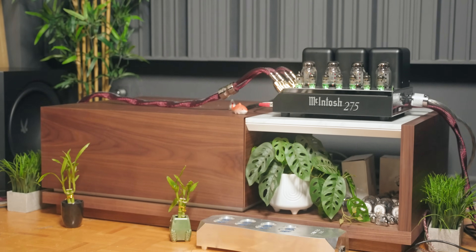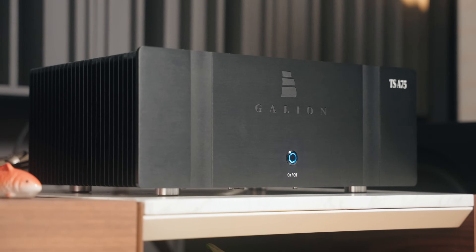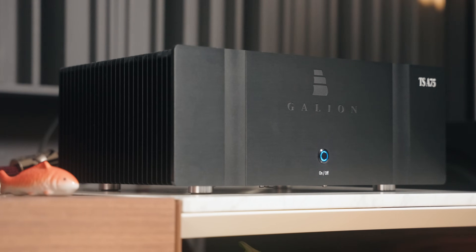The Galleon straight up beat my McIntosh MC275 Mark VI. In my review of that amplifier, I mentioned this — in terms of audiophile performance, the Galleon demolished the McIntosh MC275 Mark VI that costs $6,500. It depends on what you're comparing it with and your preferences, but for me the Galleon beats some of my really expensive amplifiers, while also facing close competition from some amplifiers in its own price range.